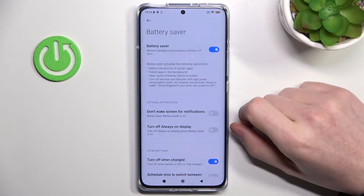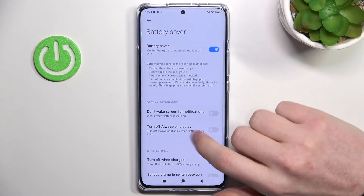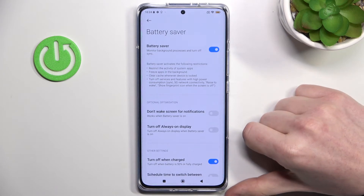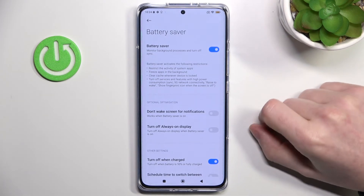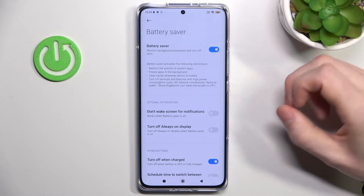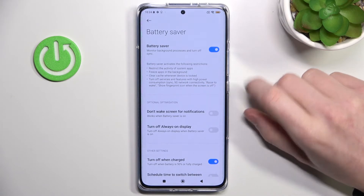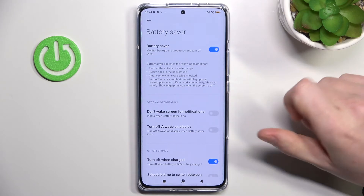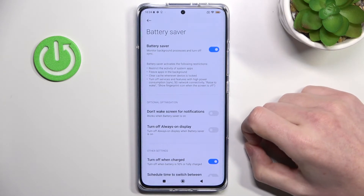For example, if you have photos installed on your phone, sometimes they upload themselves in the background — that will be disabled. The 5G network option disables your internet connection, and everything else speaks for itself.